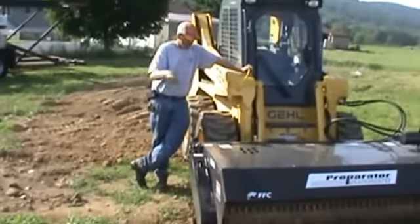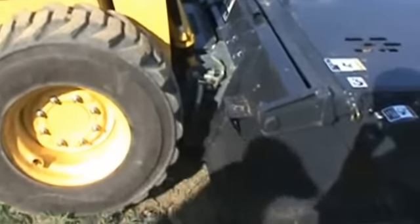We're going to start walking you around, starting right here at the quick attach. You can see from the video and the pictures this is a standard 2-pin quick attach. It'll fit any modern skid steer out there today — your Bobcat, your Case, your Caterpillar, John Deere, Gale, Komatsu — anybody that is standard 2-pin quick attach.